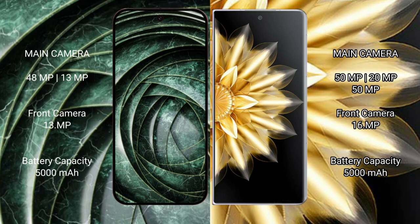Google Pixel 9a has a 5000mAh battery with 23W fast charging support. Honor Magic V2 also has a 5000mAh battery with 66W fast charging support.